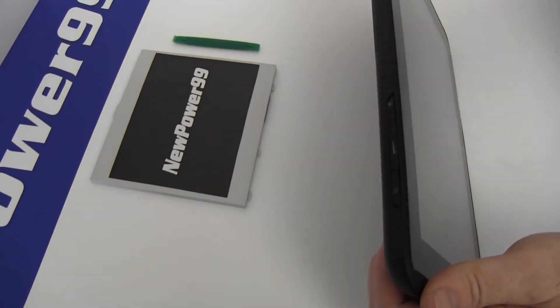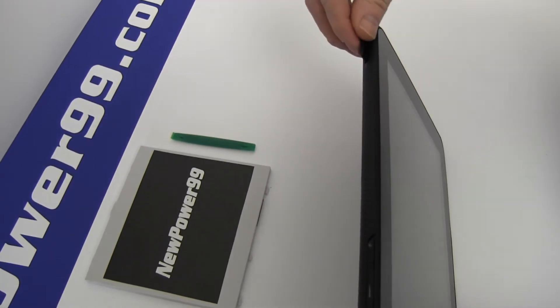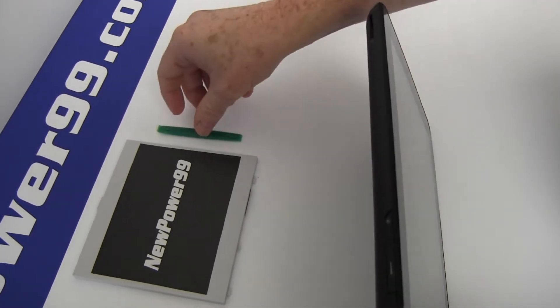Before beginning the battery replacement process, be sure to remove your memory card from the device.